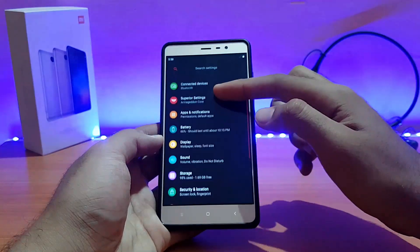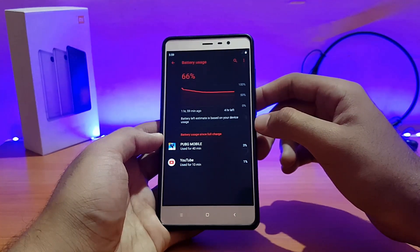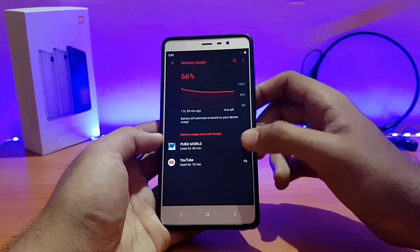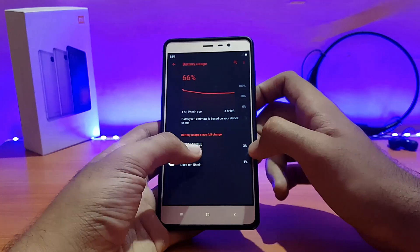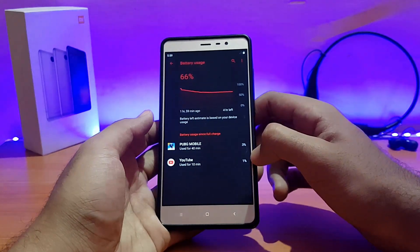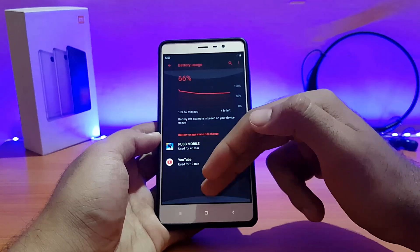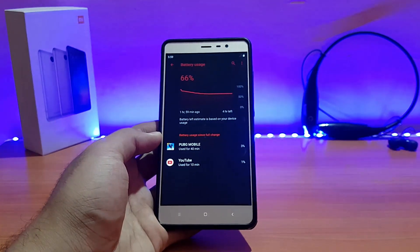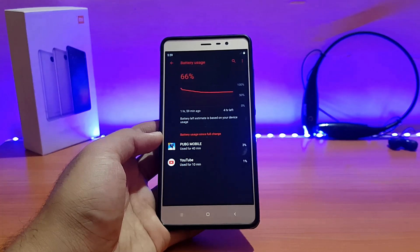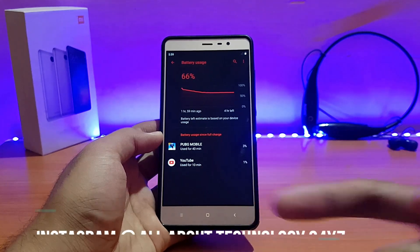For battery life — when I first booted the ROM the device was at 90% charge. After about 40 minutes of PUBG, battery drain was around 12 to 13 percent, which is good. The battery stats percentage shown isn't fully accurate. For YouTube, around 10 minutes of use drained about 4 to 5 percent. I also used a couple of other applications including a music player. Sound output is good on this ROM — I'll have a screenshot on my Instagram stories.